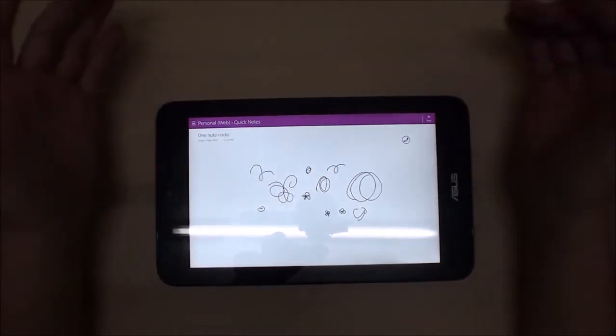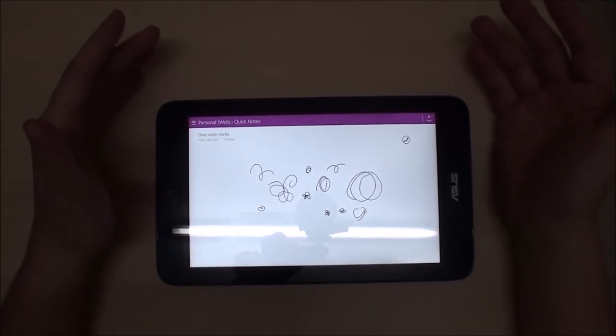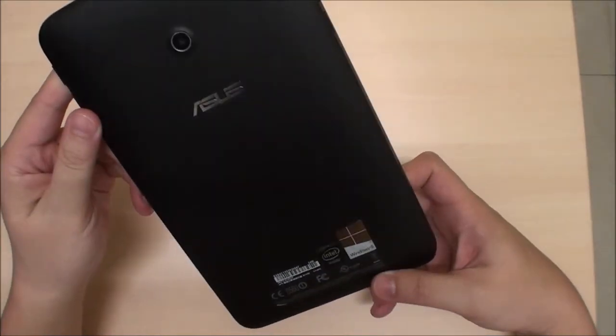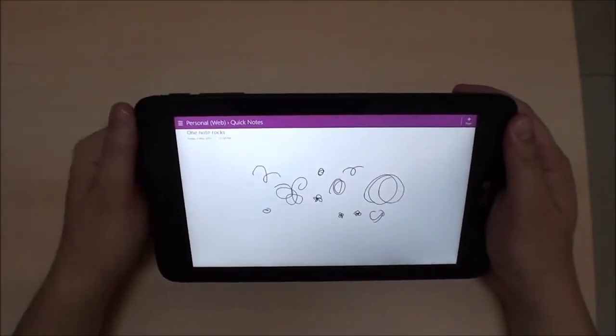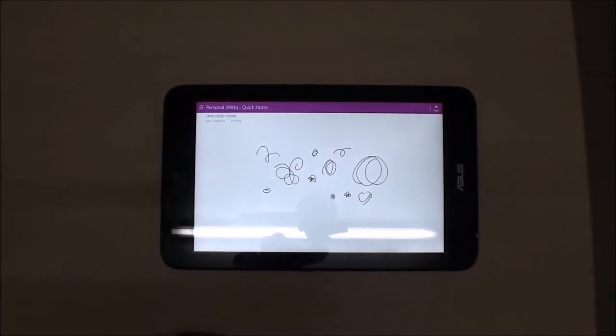That's it for the VivoTab Note 8. It's pretty much the same as any other Windows tablet in terms of general use, and I would love to give a glaring recommendation — but there is that build issue. You could wait a few more months; the batch my friend and I got was from February 2014, so a later batch might fix the problems. Hope you enjoyed this video — I'll be back with a final comparison of all the Atom tablets I have.